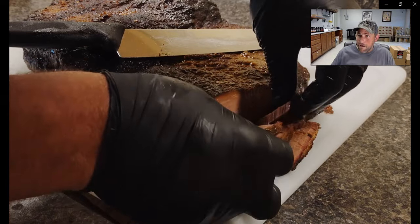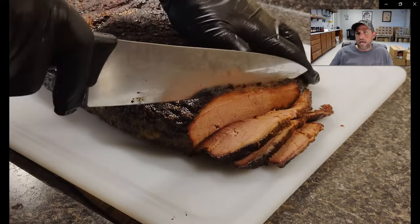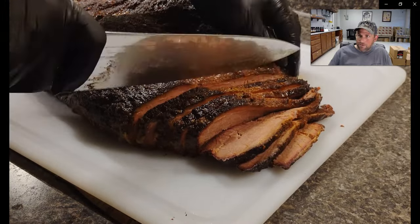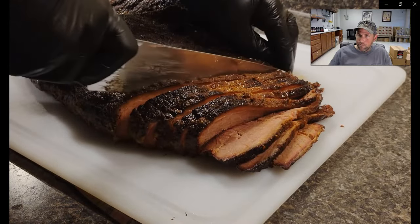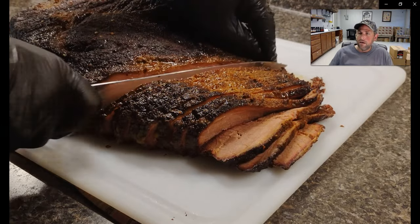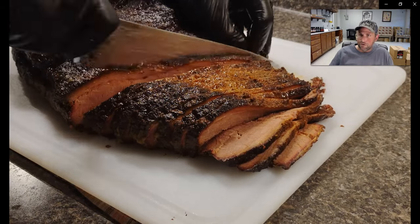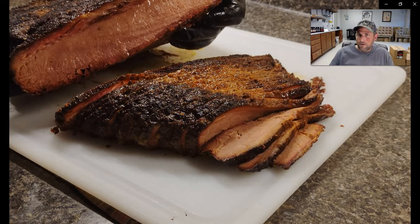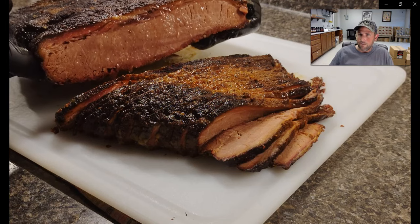This brisket came out great. I would say it's 20 or maybe 30% milder as far as smoke flavor goes than if you were to cook it in an offset smoker or Weber Smokey Mountain — one that's a traditional smoker. But my gosh, it was good. It was shockingly good. Look at the moisture retention we have from that overnight rest.